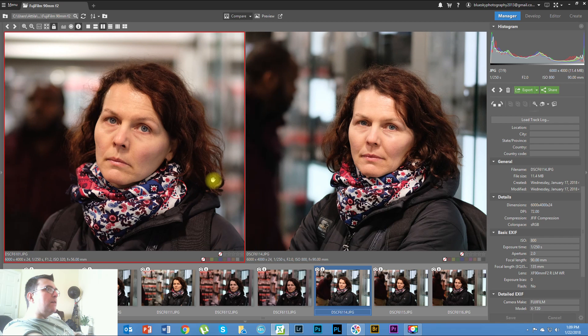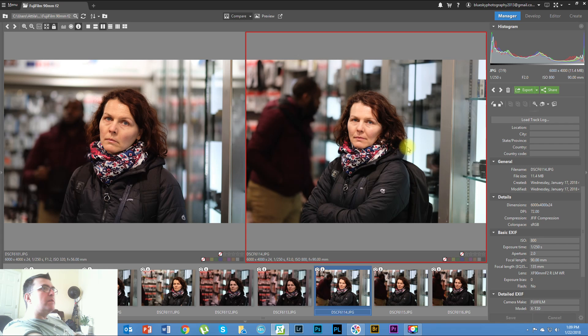In my opinion the only real difference between the two lenses is that the 90mm is weather resistant and the 56mm is not. If you want to shoot outside in the rain, take the 90mm. If you want to shoot inside in low light, take the 56mm. The 56mm bokeh and background is slightly smoother and creamier than the 90mm, but that's personal preference.